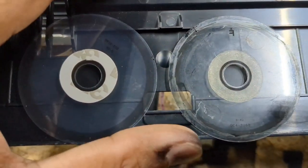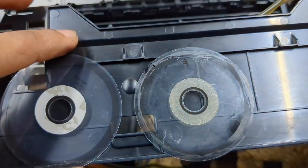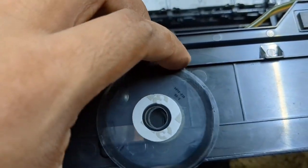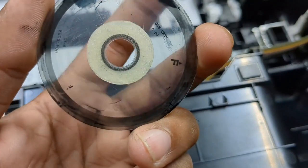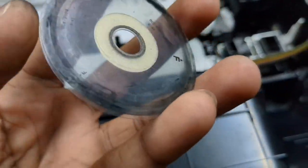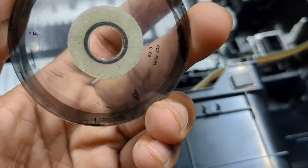Both are the same. The outer diameter, inner diameter, and holes are all perfect. You can easily find this replacement on Amazon, Flipkart, or on the local market, so it's not a big deal to replace this encoder disk.